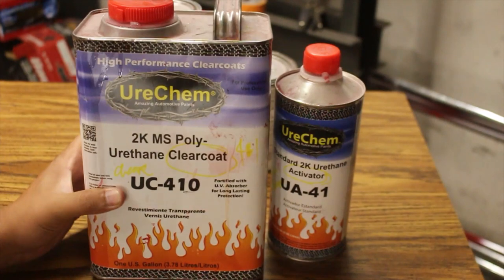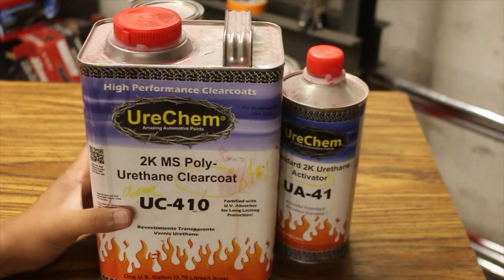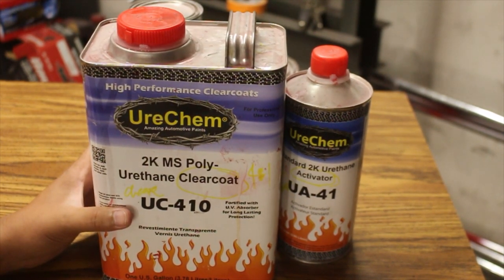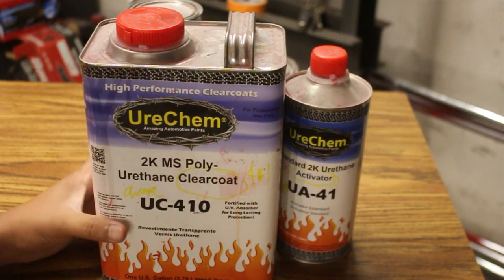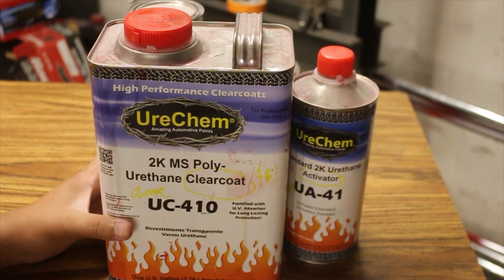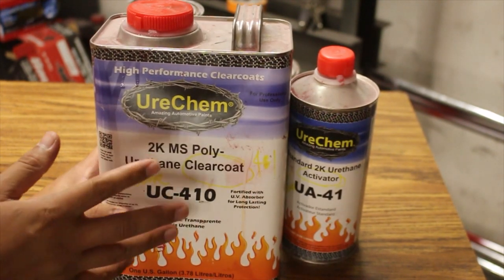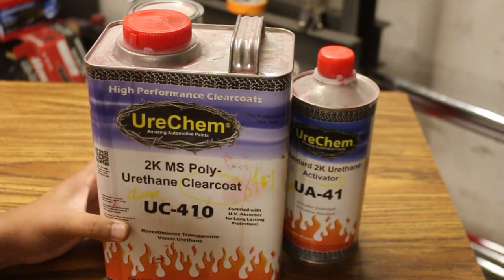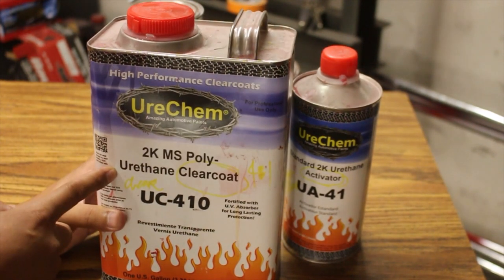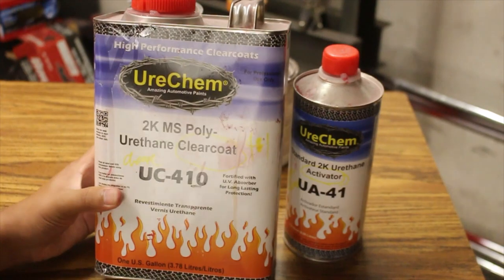Some of the drawbacks I find with the clear is that sometimes I'll get a little bit of shrinkage. I know most products will have some shrinkage, but with the MS clear it just tends to shrink a little bit more than I would like. I can lay down this clear flat as glass, and when it dries it'll look similar to an OEM finish or a little bit better. But with the Eurochem, it just seems to shrink back just a bit — and that is one thing I didn't like about the clear.